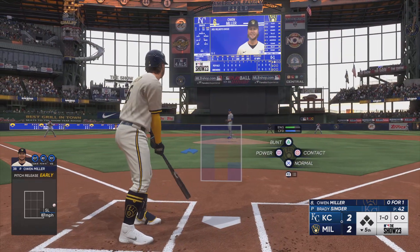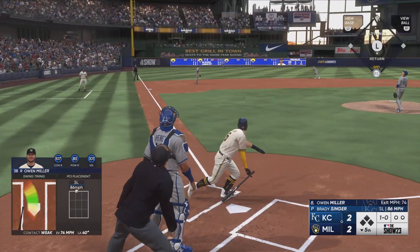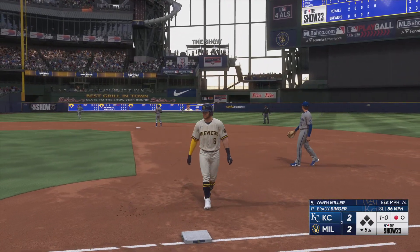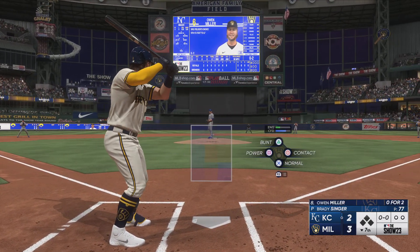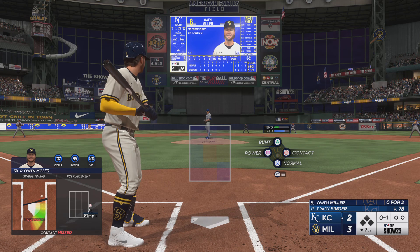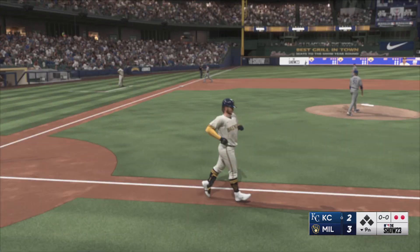That one misses — ball one. Well, these Brewers need to bring up the quality of their at-bats — just one extra base hit for them, so they haven't exactly been hitting the ball gap to gap or out of the park; that makes it really difficult to generate runs. There's the strike — nasty slider with terrific bite at the end, takes it in for the out.